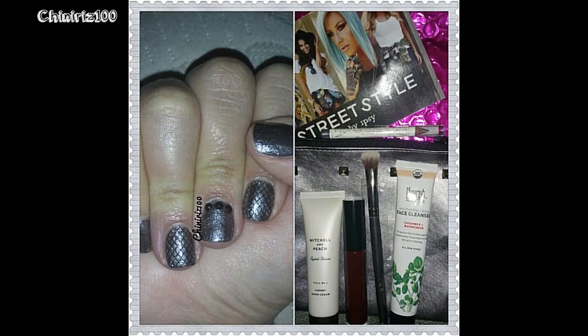Hey guys, welcome to Chaniti's 100. In this video I'll be sharing a design inspired by my Ipsy Glam Bag for the month of September, which had the theme 'street style' as you can see in the picture. If you want to see how to achieve this design, please stay with me and let's get started.